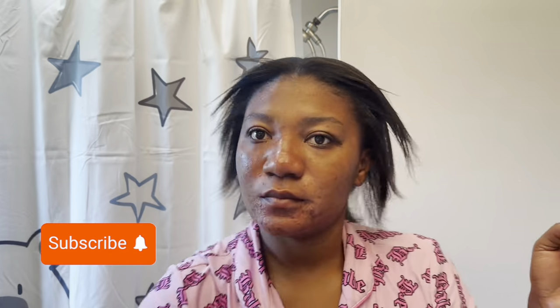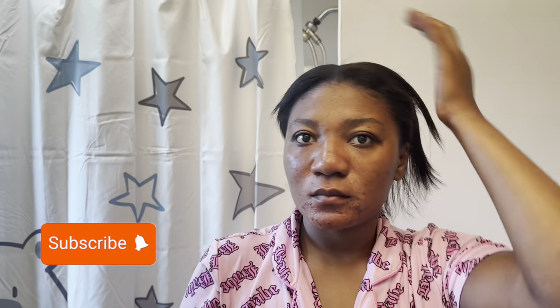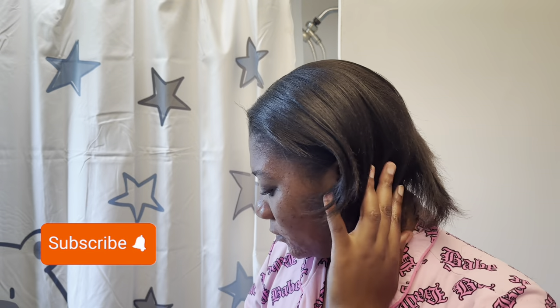Don't forget to smash that like button and hit the subscribe button. Make sure you subscribe and hit the notification bell to follow for more. If you have any questions or any video you want me to do, just leave your comment down there — I'll be happy to do it. Until we see each other again, bye-bye, love you, enjoy.